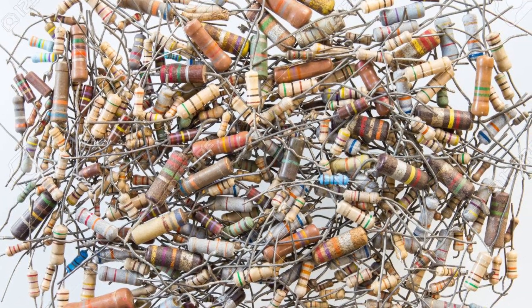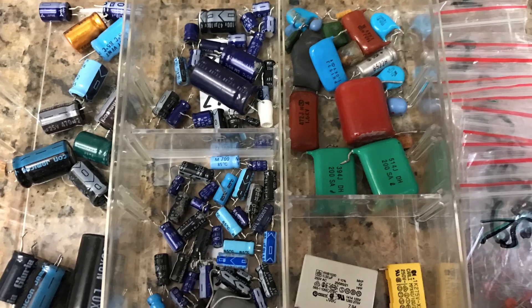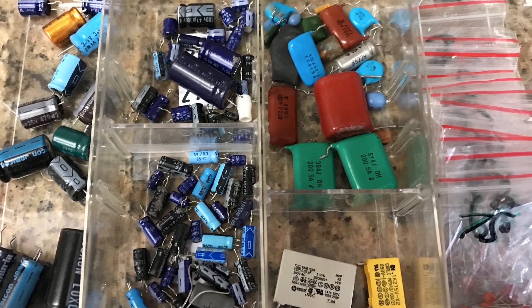Welcome. In this video, we are going to talk about organizing through-hole electronic components. While through-hole components can be handy for lots of projects, it can be frustrating to keep them organized.